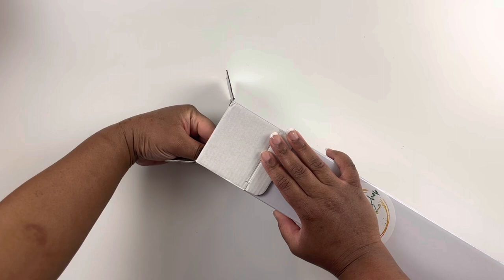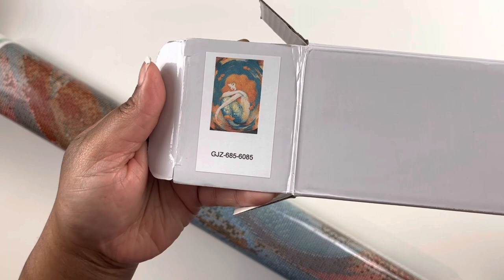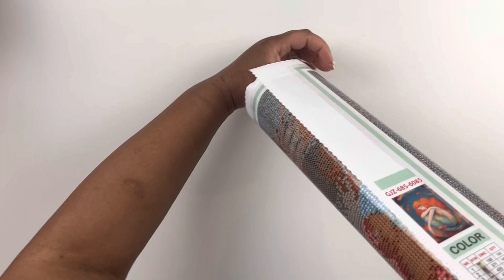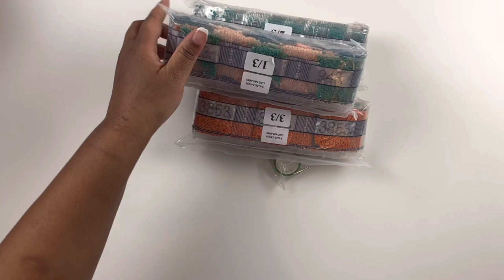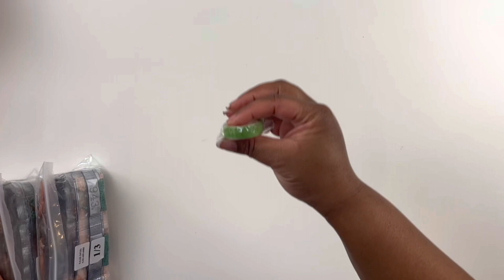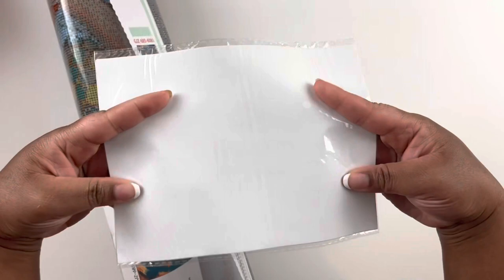Here is the diamond painting I'm going to open — isn't she beautiful? So we have drills, drills, and more drills — three packs which we'll open shortly. We also have some green washi tape from Jaded Gem Shop. Let's unwrap this canvas. Jade does give you some release papers, the big ones — love that.